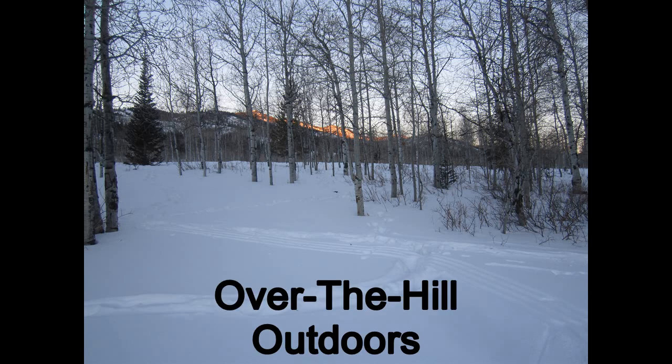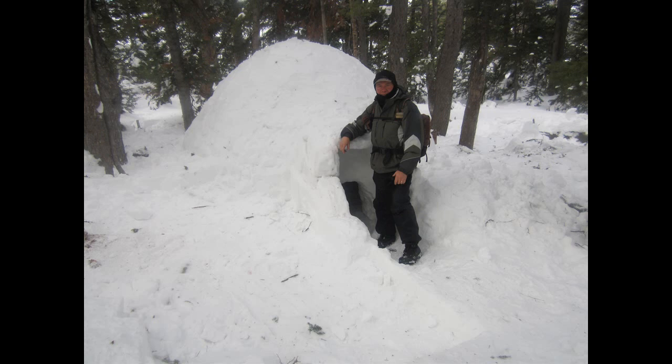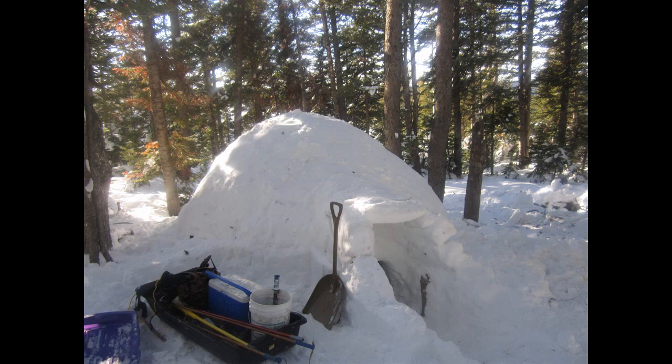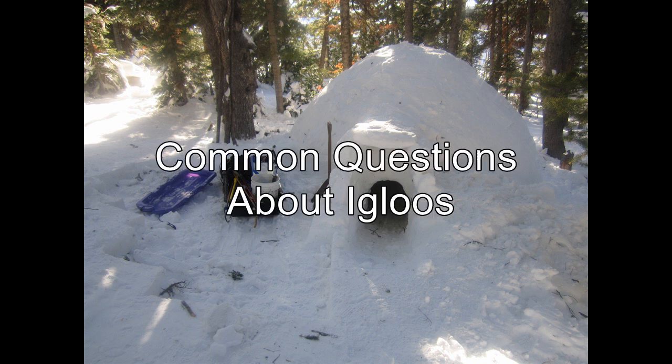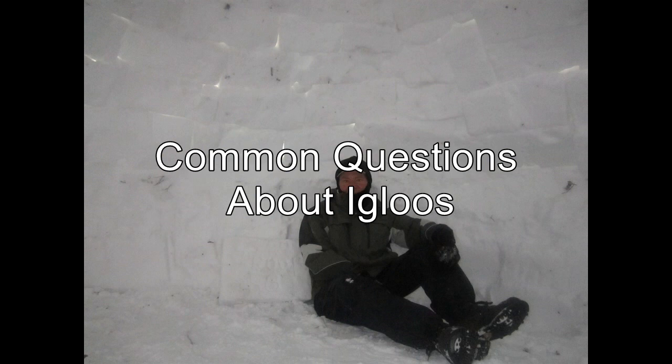Welcome once again to Over the Hill Outdoors. A couple of years ago I made a video entitled How to Make an Igloo by Yourself. There has been an amazing amount of interest in that video with thousands of viewer comments and questions posted. Rather than attempt a personal response to each viewer, I've decided to make this video to answer some of the most common questions and misconceptions about igloos. Hopefully those who asked questions about my original video will find the answers they were looking for.